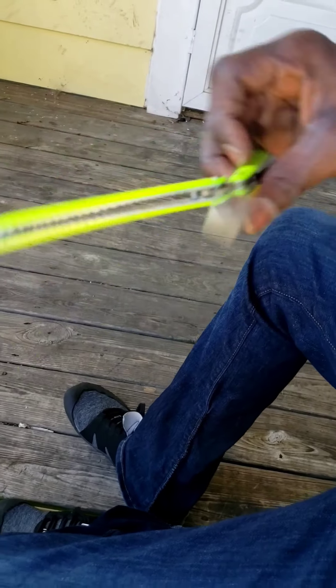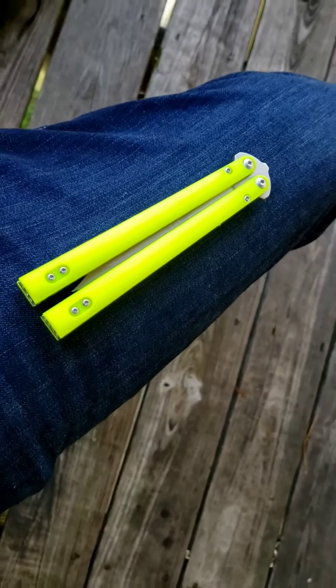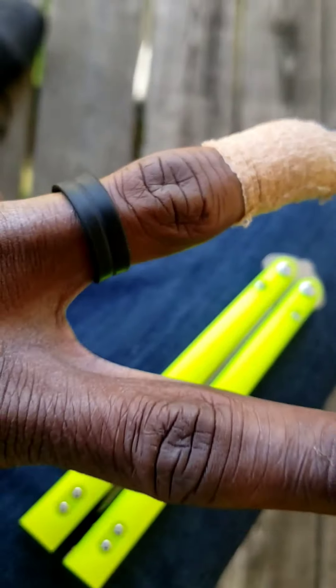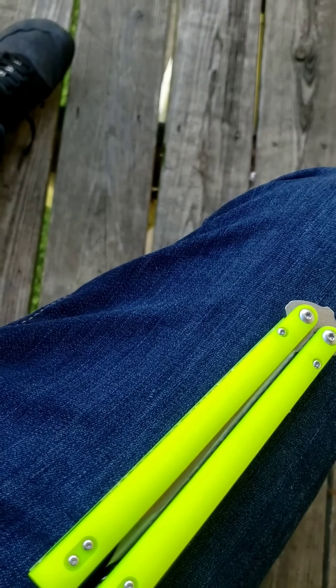I lost love for fluorescent colors for a while — I was never really a fluorescent person. Then I really became into fluorescent when it comes to toys, since this is basically a dangerous toy in a sense.